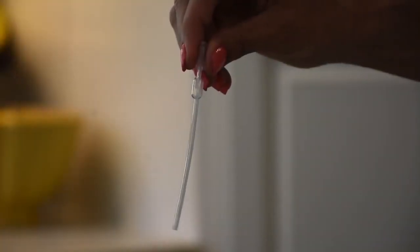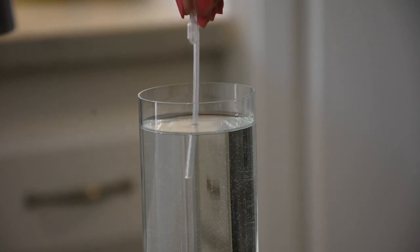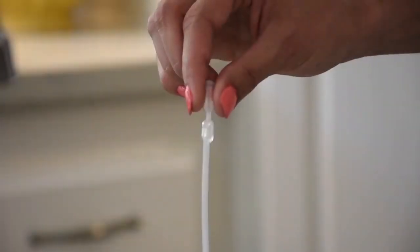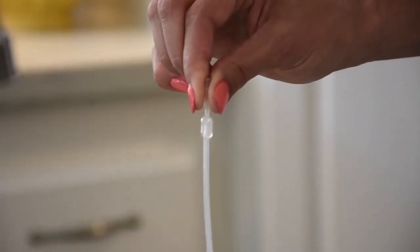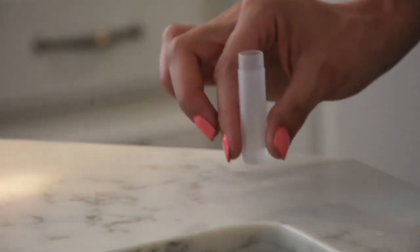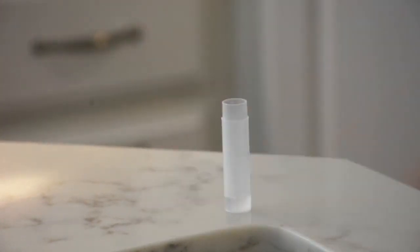To use the pipette, squeeze the top bulb tightly. Insert the pipette into the water sample, release the bulb, and lift the dropper from the water sample. To release water from the pipette, hold the pipette over the vial and squeeze the top bulb. This will need to be done twice to complete the lead and pesticide test. Swirl the vial gently for a few seconds before placing it back down on a flat surface.